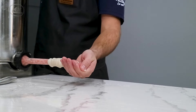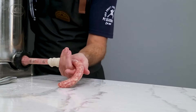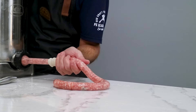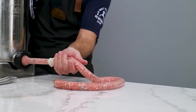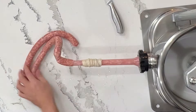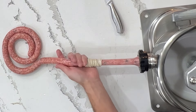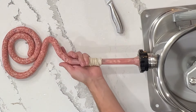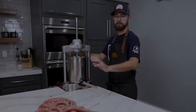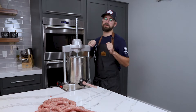This part takes practice. You just need to get an even pressure on the crank and an even pressure with your left hand as well to make sure the casing is feeding off the horn well and we're getting nice consistent sausage. This way you can avoid air pockets and avoid over-stuffing. Just like anything, it takes a little bit of practice to get it nice and consistent. We've got our breakfast sausage all cased up, so I'm going to break down the stuffer and then we can start linking.